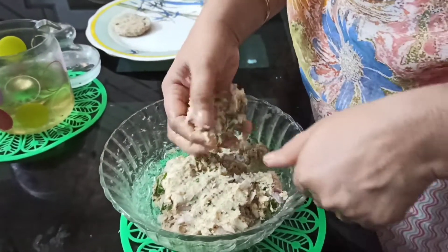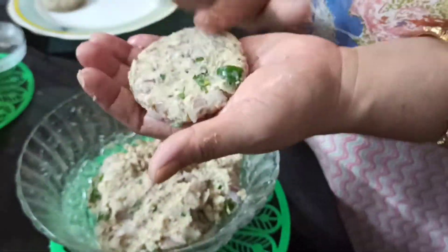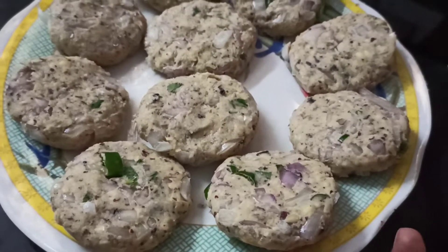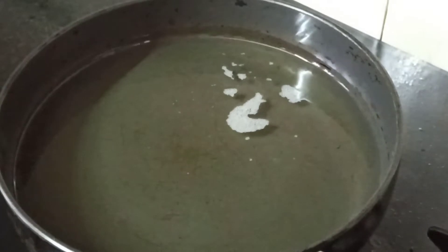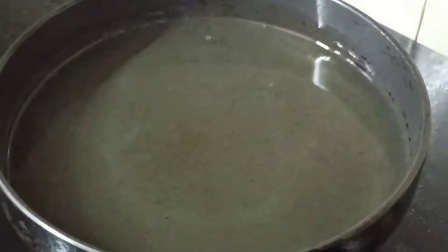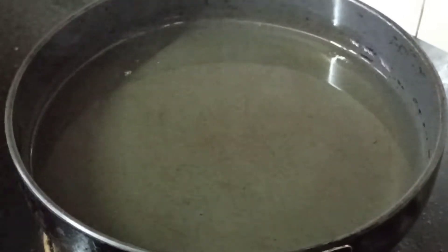I will cut the nuts. Add the oil to the pan. Add the frying pan to the stove and add the oil. Mix the oil in the pan. I am going to add the water.